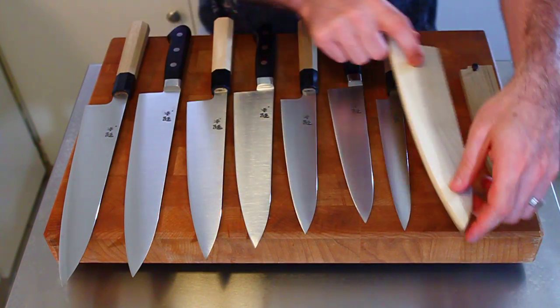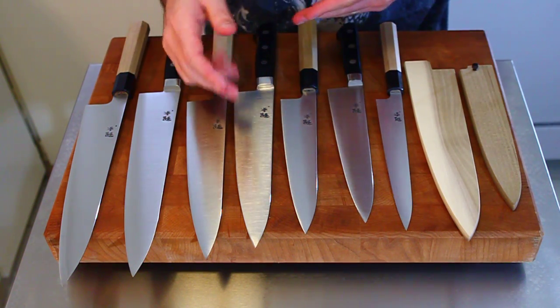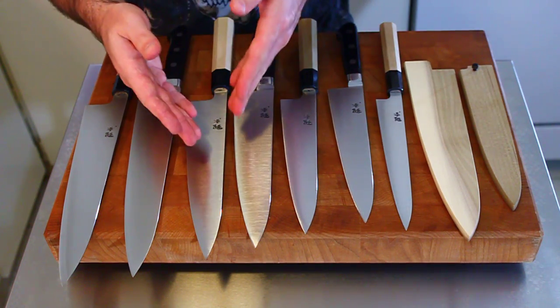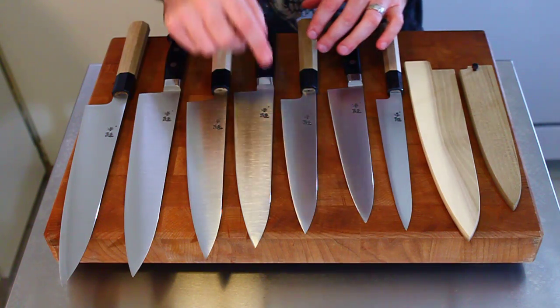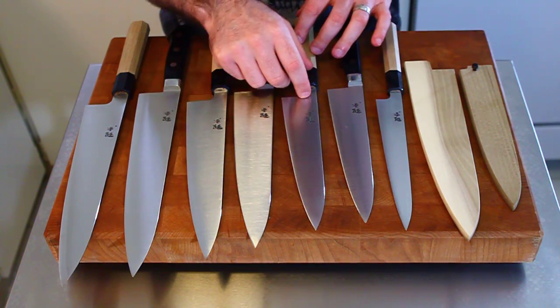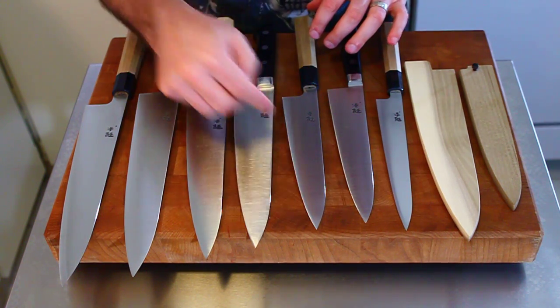The reason is that for each size, the Western-handled knives will be a little bit longer. You can see the comparison as you look at the two 210s or two 240s. Western-handled knives are measured from the heel to the tip, versus wa-handled knives, which are measured from the handle to the tip. And if you line them up heel to tip and handle to tip, they're about the same length.